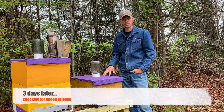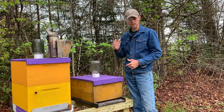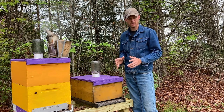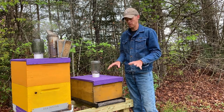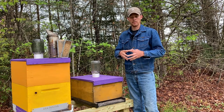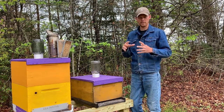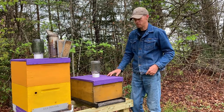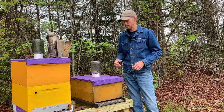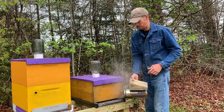Today is day three since we introduced and installed our package of bees into this new equipment. Today's the day to check and make sure that the queen has been released from the queen cage — that's from the bees eating out the candy end. If she has not been released today, we need to make sure we release her while we're here. The reason we need her released by day three is she needs to start laying eggs so this colony has more bees within three weeks. As soon as a queen lays an egg, it takes 21 days for that egg to develop and emerge as a fully adult bee. At this point in the season, which is still early to mid spring, that's going to happen right about the middle of our honey flow, so they won't get reinforcements until our honey flow is nearly halfway over.